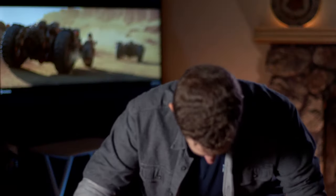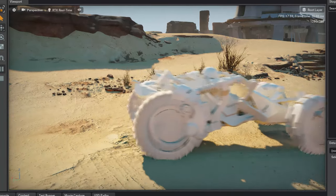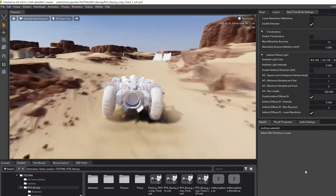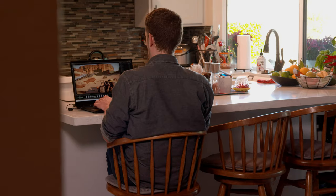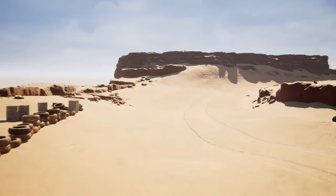Jacob, describe your overall experience with this laptop. I wish you had given this thing to me sooner — my life would have been way easier. We were able to easily render all this stuff with no problem inside of Omniverse in such a short amount of time. I feel like I can go anywhere with it and still produce the quality artwork that I could do at home.